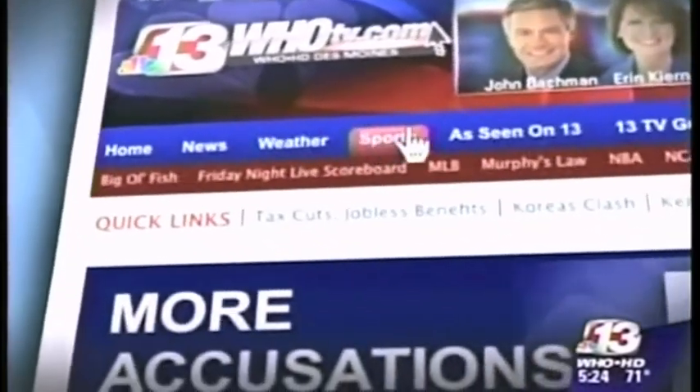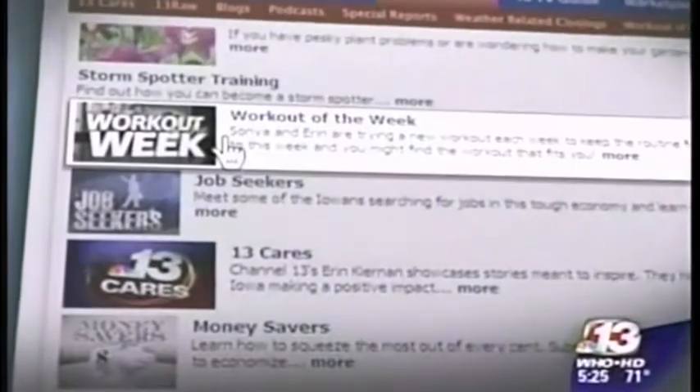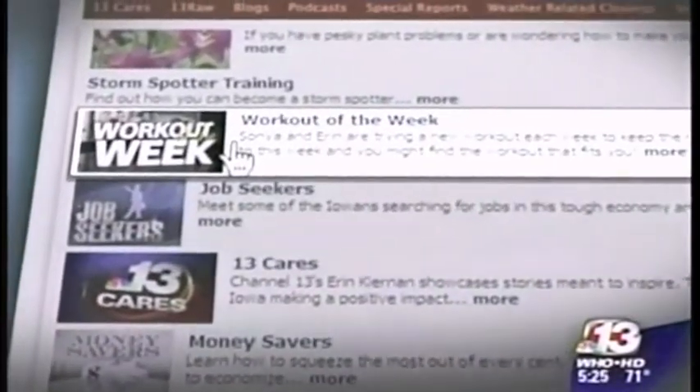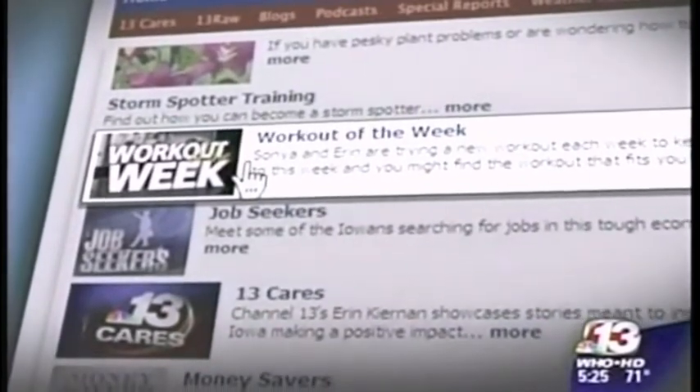If you'd like to learn more about the Pole Blast workout, go to our website, whotv.com. Click on the As Seen on 13 tab and look for the workout of the week. You'll also find a link to Keys Camp for more workout ideas.